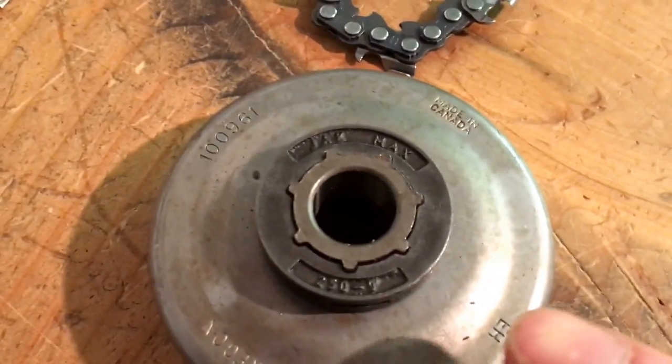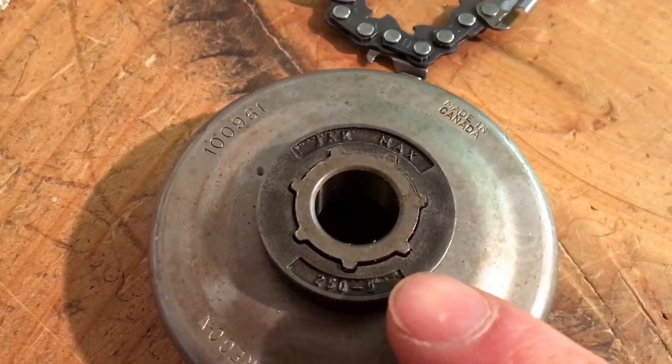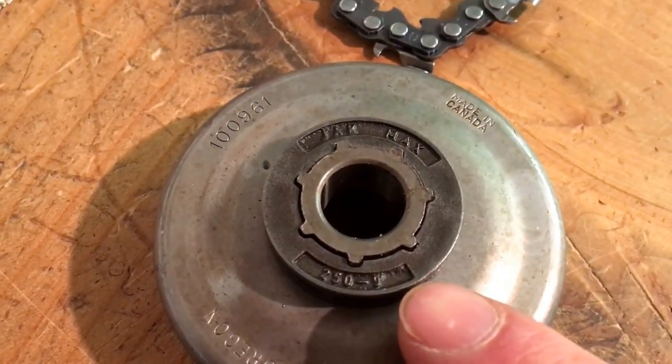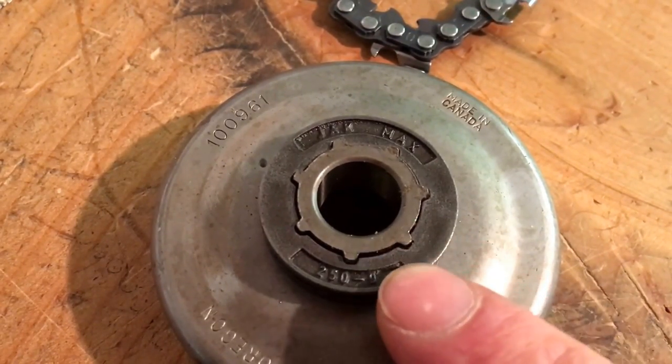Another advantage of the rim sprocket is you can put different size rims on it. That's a quarter pitch rim here, but you can also put on a 325 rim or a 3/8 low pro rim, so you don't have to change the larger part each time — you're only changing the rim part.